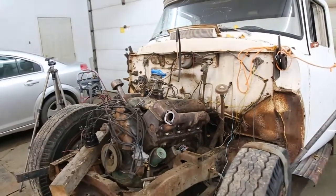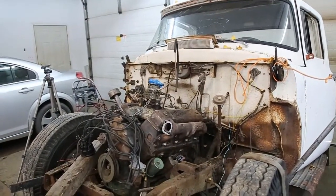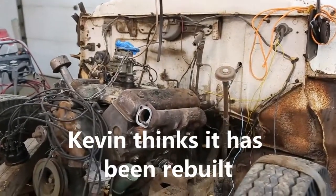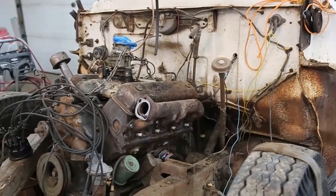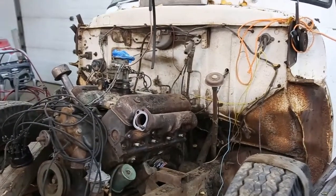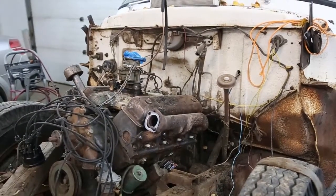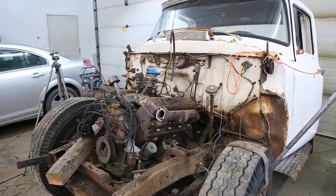This is a 272. If it runs good, it's a candidate for our '56 build — the yellow one. So let's let Kevin do his magic. He's got it all cleaned up and washed, but we've got to throw a bunch more parts on it before it can start, so we'll watch him do that.